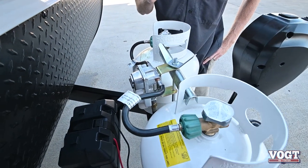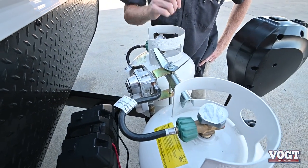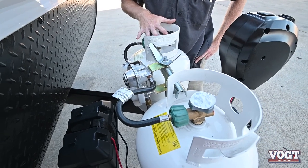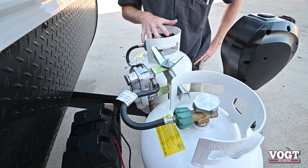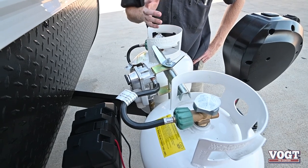So when these tanks are open — let's say this one's open and this one's closed — once this one's empty, it'll automatically switch over, and then you come open this one up. Pretty simple there.